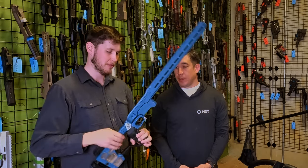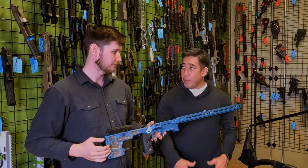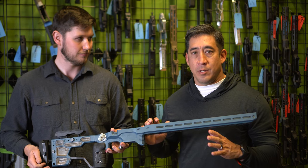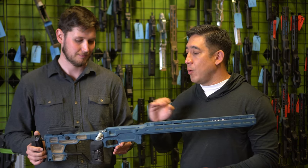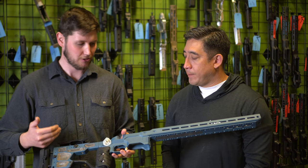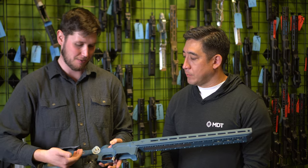We keep saying this, but we're trying to build the Ferrari of chassis — the pinnacle, no expense spared. How do we make the best competition chassis? This is not replacing the Gen 1; it's what happens when you turn the engineers loose and say 'make the absolute best.' It is going to be more expensive, but there is a performance increase and a no-expense-spared attitude. It'll exist at a different price point from what is already a great product in the Gen 1.